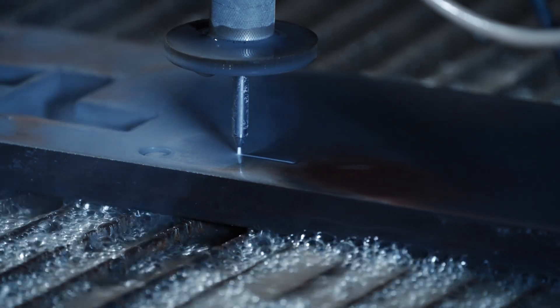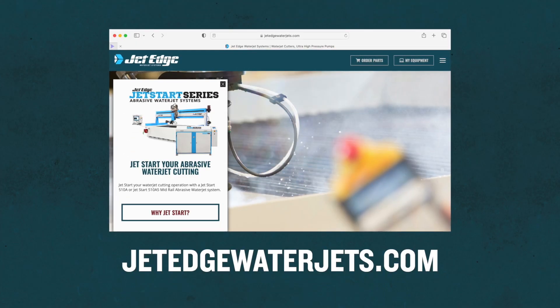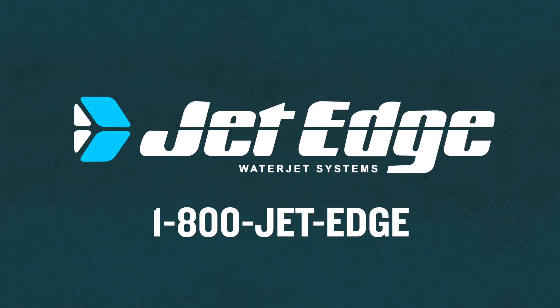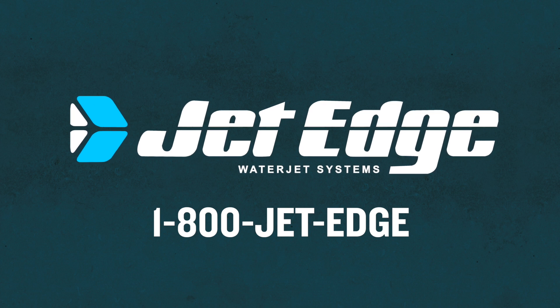Abrasive waterjet cutting — it's what we do. Visit us online at JetEdgeWaterjets.com and complete a contact us form, or call us at 1-800-JET-EDGE and speak with your regional sales manager to get the most out of your equipment.